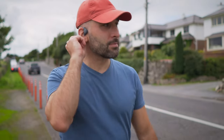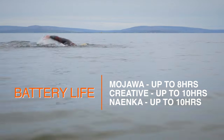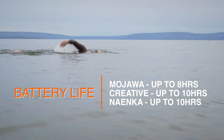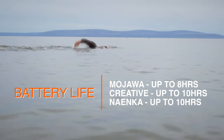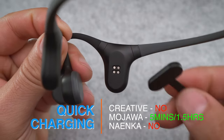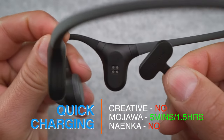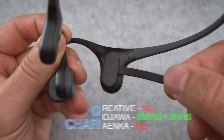Onto battery performance — it can greatly vary depending on how you use them, so I'm going to rely on the manufacturer's data, which tells us the Mojava Run Plus can last up to 8 hours, while the other two can push their single-charge playtime up to about 10 hours. The Mojava is the only one that supports fast charging — an extra one and a half hours of use after only 5 minutes of charging — which in my eyes brings the Run Plus back to level with the other two in terms of overall battery performance.